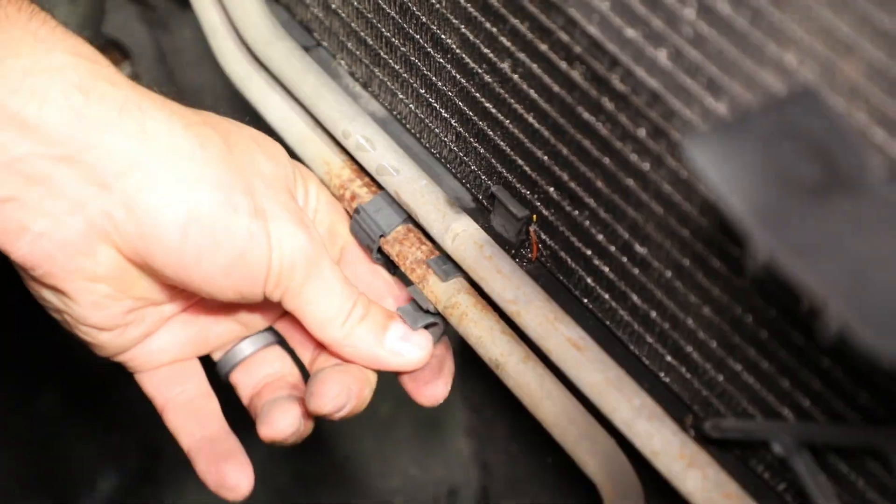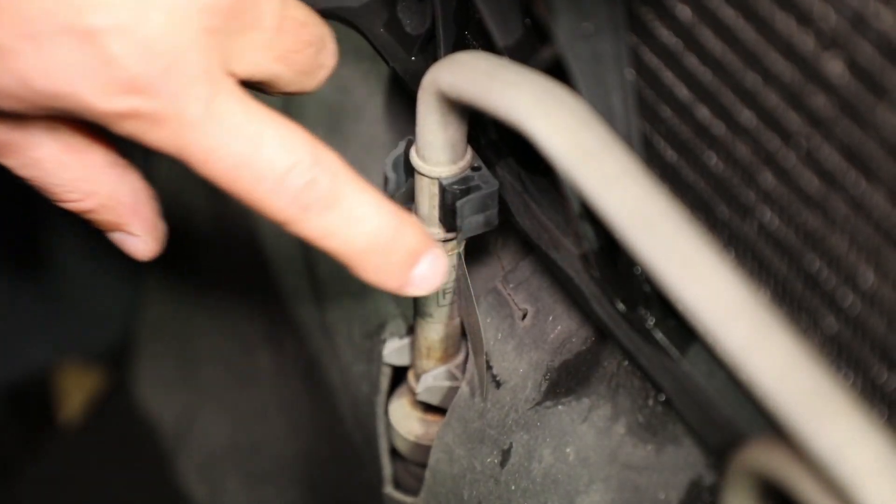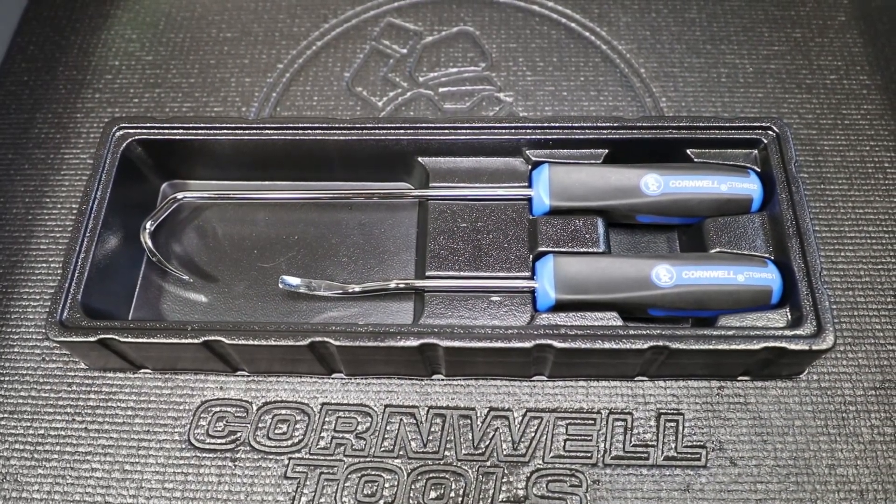It can also be used to remove moldings, clips, clamps, seals, and more. It's available today from your local Cornwell dealer.